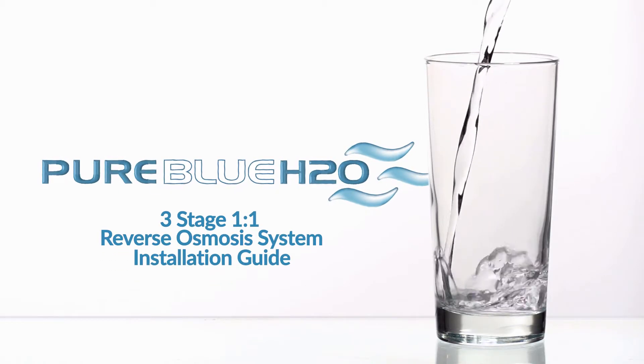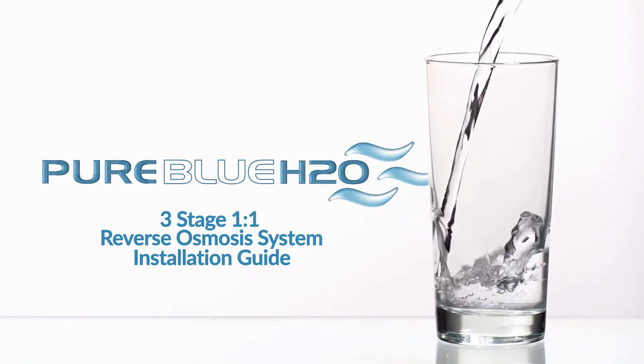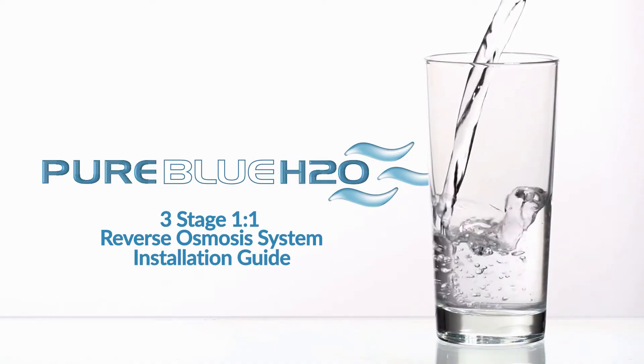From all of us at Pure Blue H2O, we thank you for purchasing the three-stage, one-to-one reverse osmosis water filtration system.